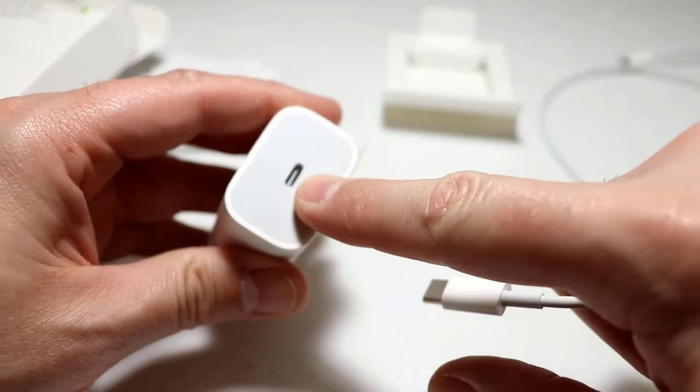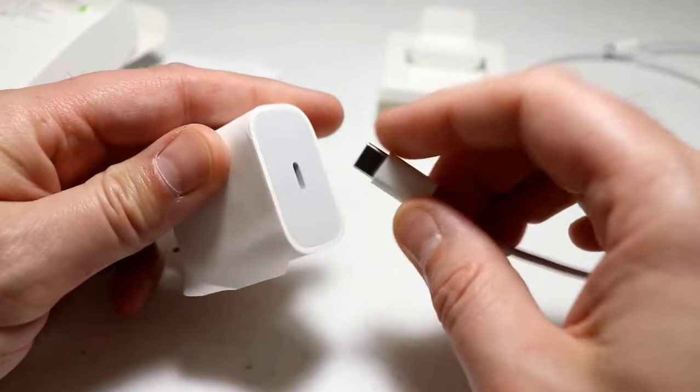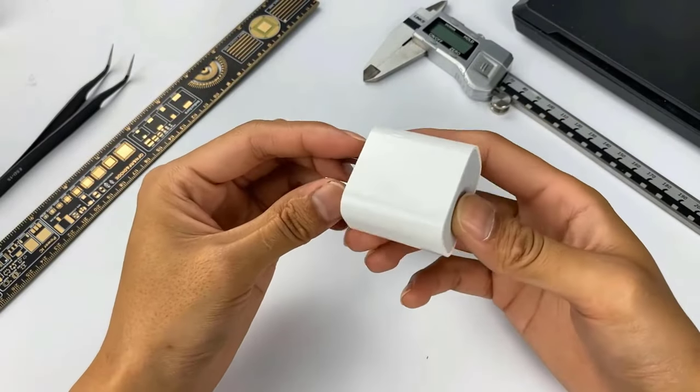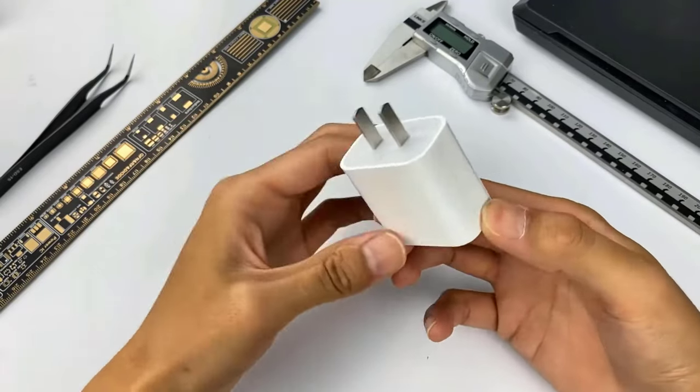It features a USB-C port, which makes it compatible with modern charging cables and devices. It is built with safety mechanisms such as over-voltage protection and automatic device recognition to prevent overcharging.